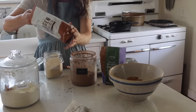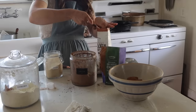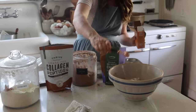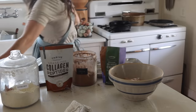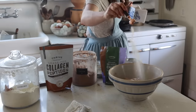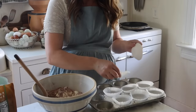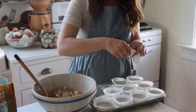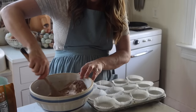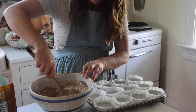This recipe isn't on my blog yet, but I do plan to get it there. I'm doing two cups of einkorn flour — you can sub freshly milled einkorn; today I'm using all-purpose, or you could do half and half. Three-quarters of a cup of sugar — I've also tried date sugar exclusively and that's worked great, since it's derived from dates. A teaspoon of baking soda, a third cup of collagen peptides, a half teaspoon of salt, and a cup and a half of chocolate chips. That's the dry ingredients.